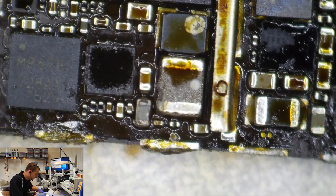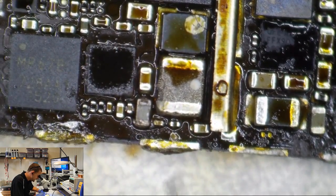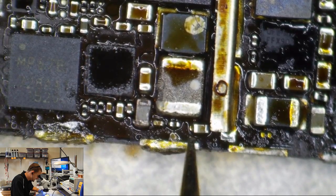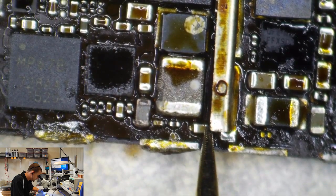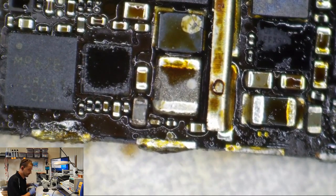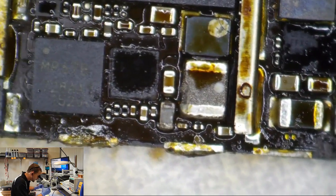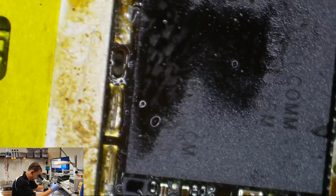Do we still have a short to ground on VCC main? The left side of that cap on this view is VCC main, the right side is ground. VCC main is still shorted to ground — can you believe that? Where are we going to find this VCC main short to ground?